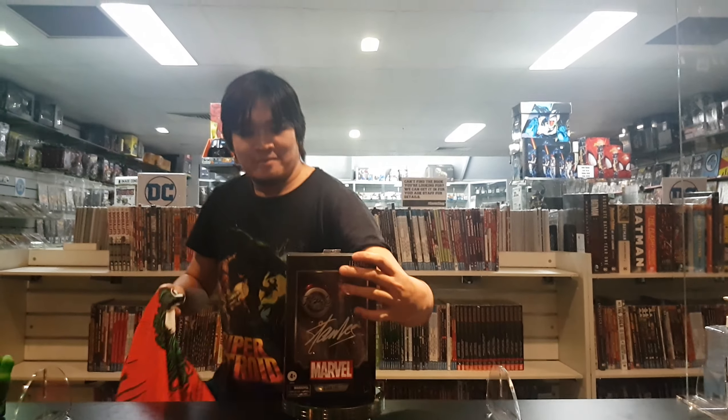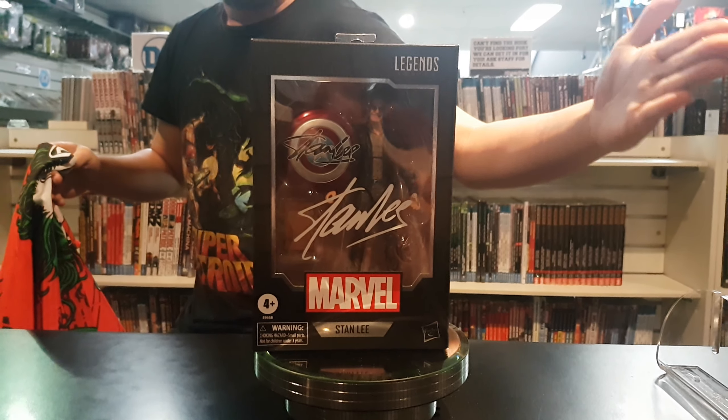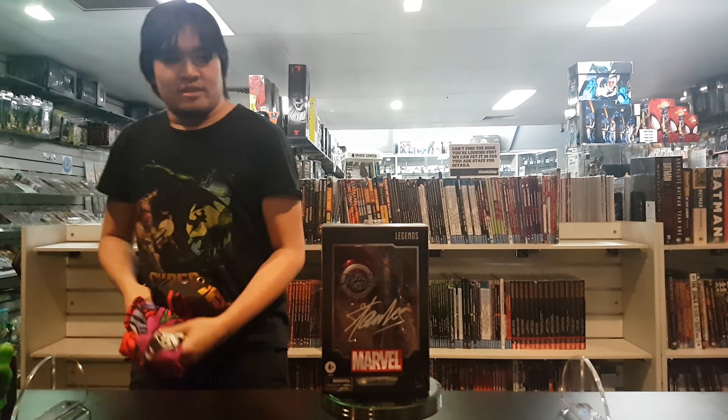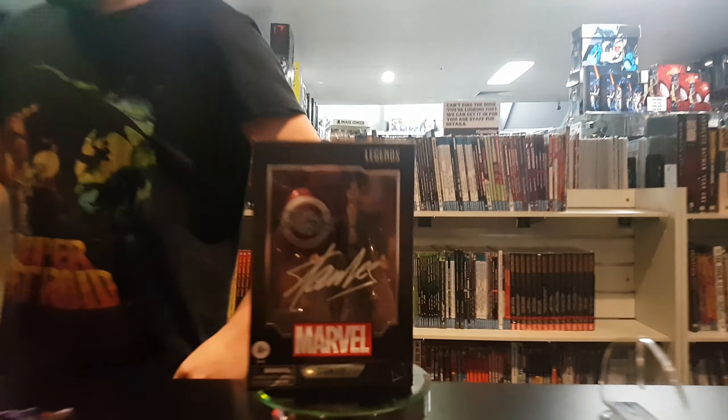Excelsior! Stan Lee Marvel Legends action figure — 80 years anniversary of Marvel — is amazing. Looks pretty good. It's pretty awesome, and also a Stan Lee signature on the shield.